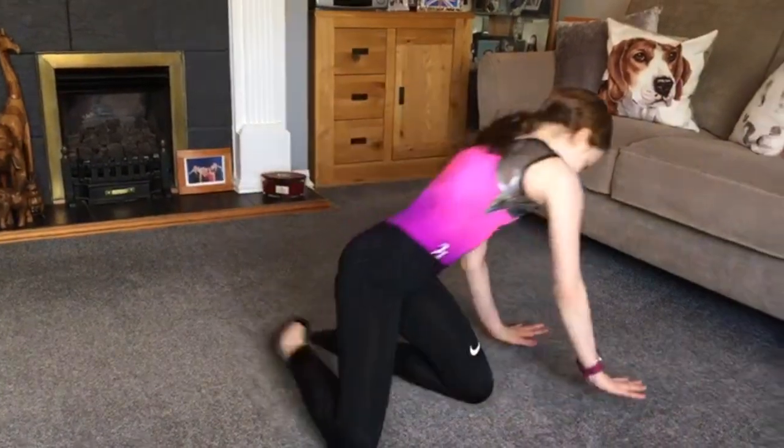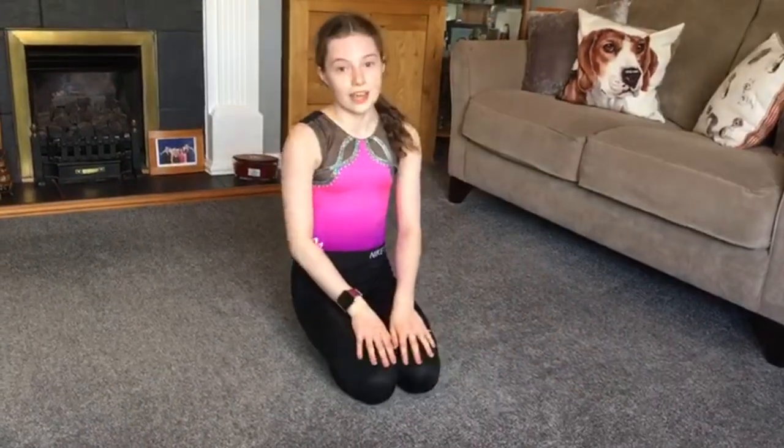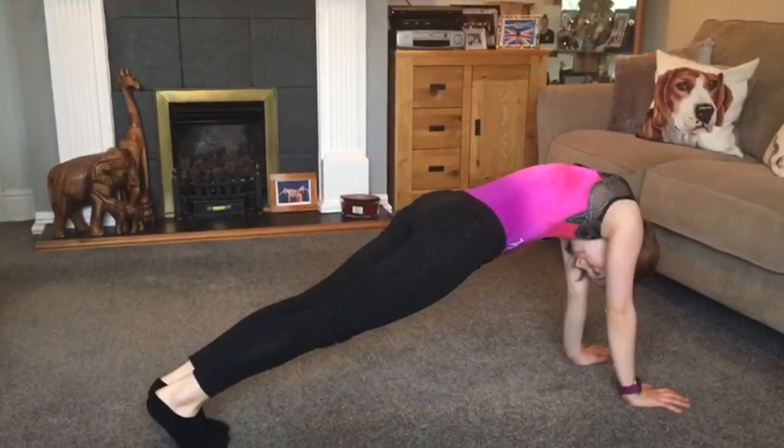Next exercise is tension hold rocking. For this exercise you're going to make sure your legs are tight and you rock back and forth gently in your tuck position. You're going to do 20. I'll count this in. 3, 2, 1, go.